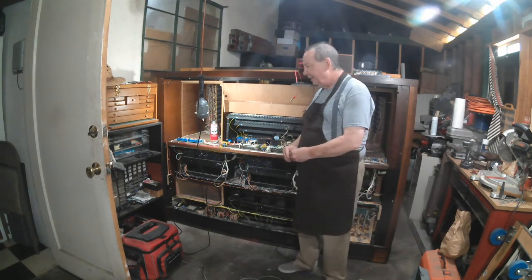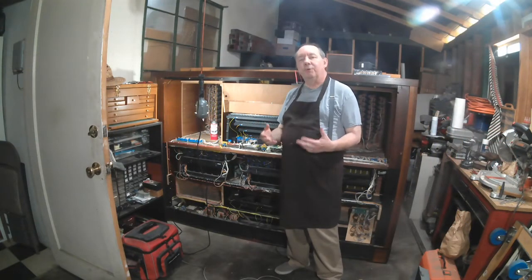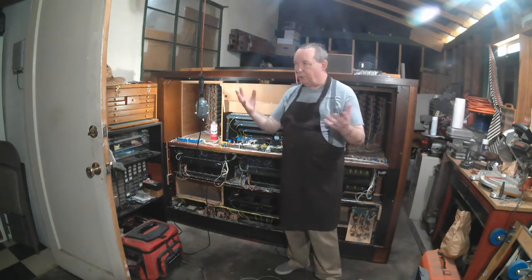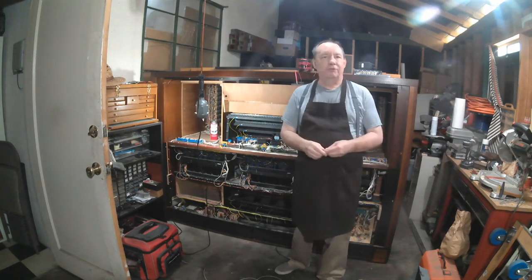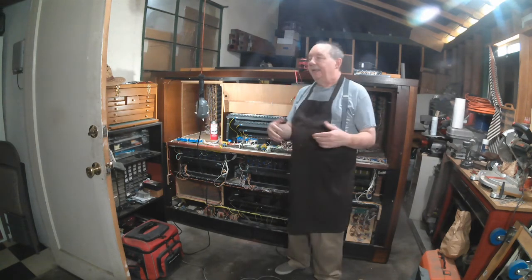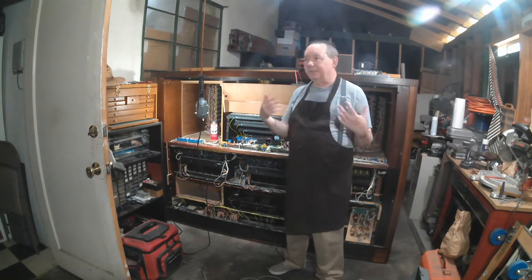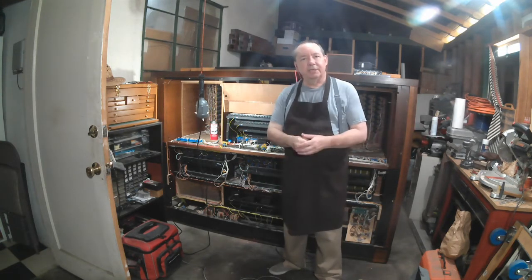Here's a picture of the front side. I work for a company, an international company called Global Organ Group in the United States. We sell both Rogers and Johannes instruments, and my boss is his partner down in Los Angeles. We represent the Southern California area. I take care of the Central Valley here, and he took this in trade and decided it's old enough now that he kind of didn't want to do the repair work on it, and he ended up just passing it along to me.